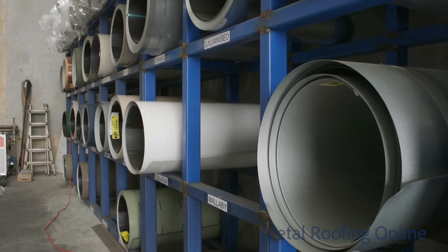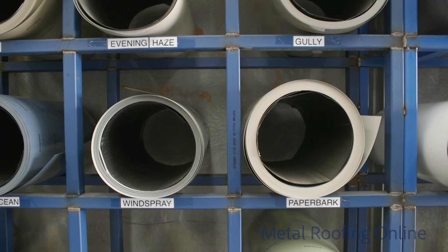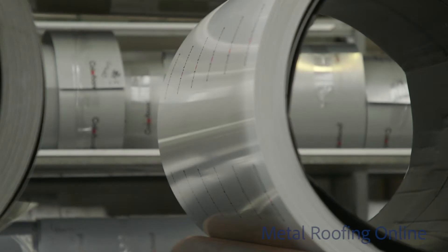All sheets are available in Colorbond's classic, contemporary, and matte colour range, as well as Zincalume, which comes in 0.42 or 0.48 base metal thickness.